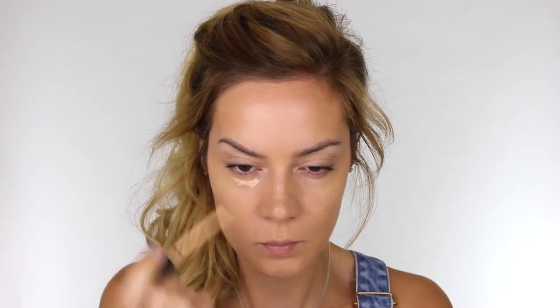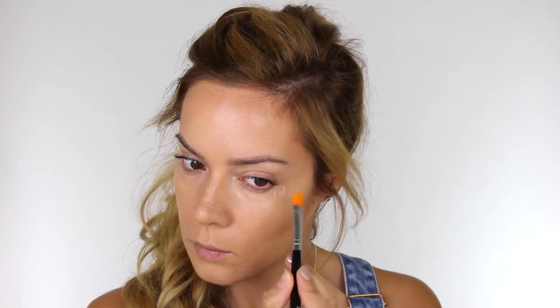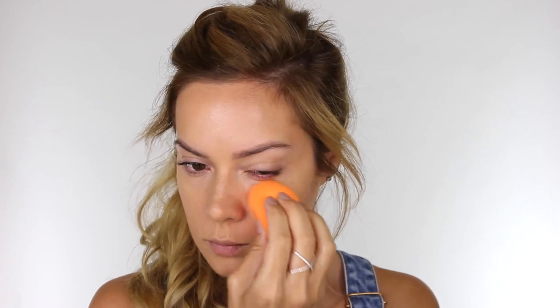Next I'm going to add a little bit of brightness under the eyes using the Too Faced Born This Way Concealer. This is oil-free so it's less likely to crease. Much like the Hangover Primer, this is infused with coconut water to replenish your skin's moisture levels. The concealer also contains hyaluronic acid for a smoother, more youthful appearance. I'm using light medium and going over that with a sponge to perfect the overall finish.